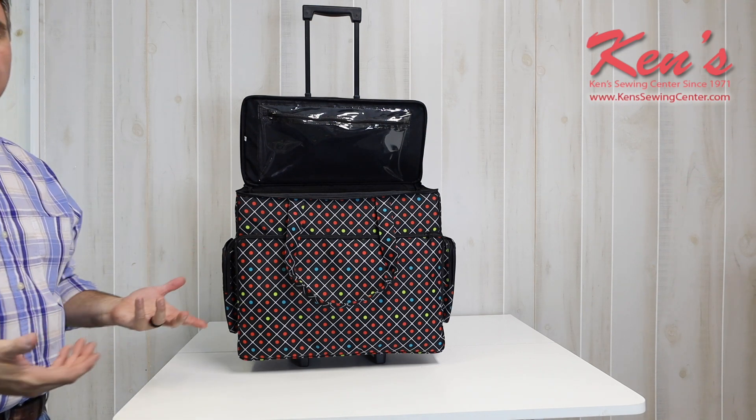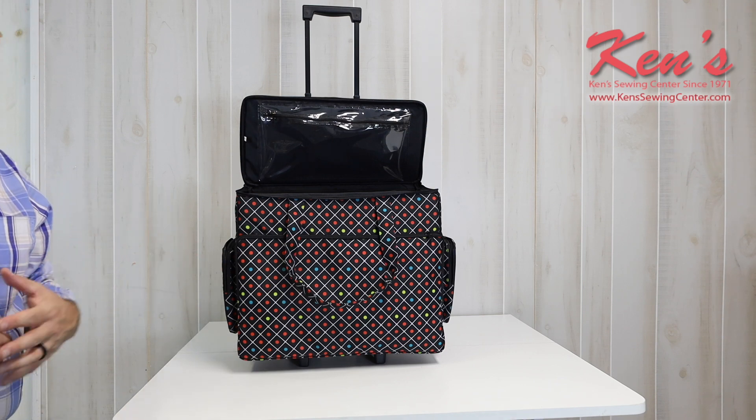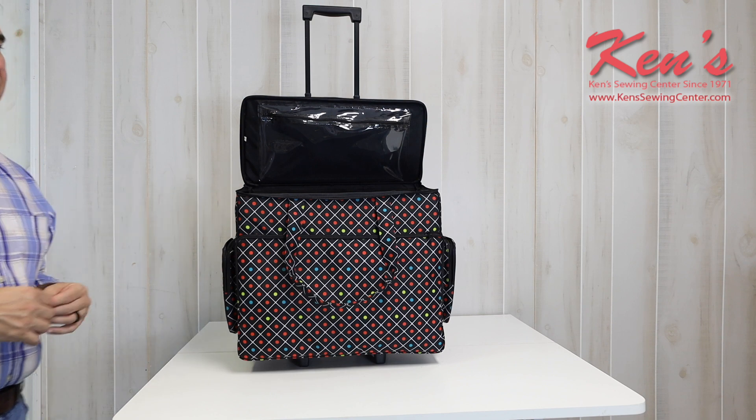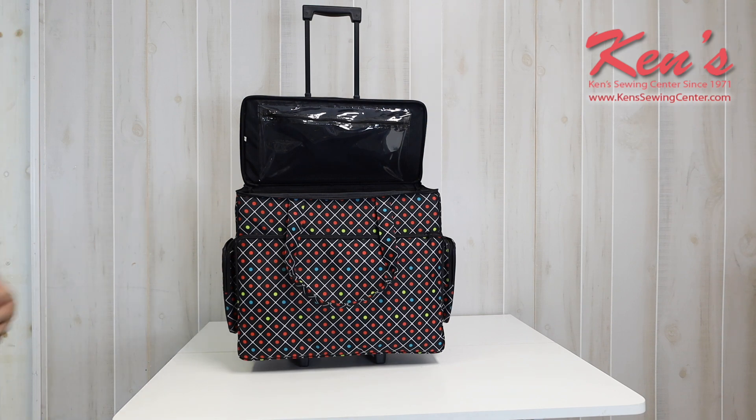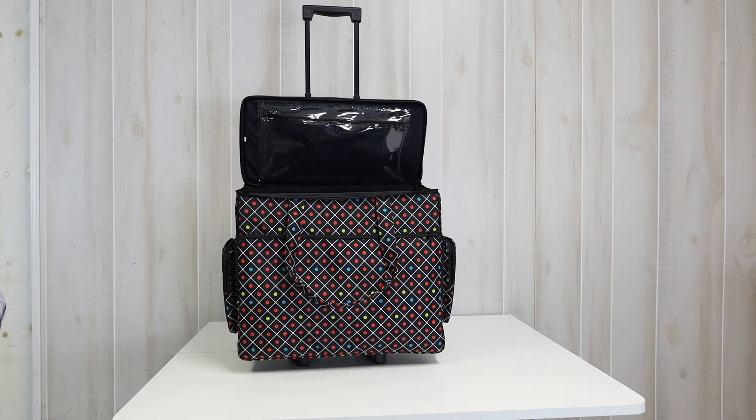We've been carrying Dritz Notions for over 50 years. It's a well-known company and they make very good quality products. We're very excited to have the Dritz Trolley in the lineup at Ken's Sewing Center. If you live in the lower 48 U.S., you're going to get free shipping on this product while supplies last. Check out the website, and if you have questions, give us a call or drop us an email anytime.